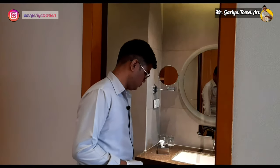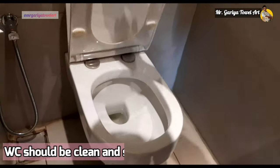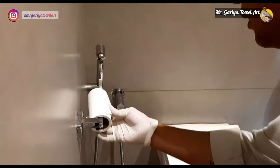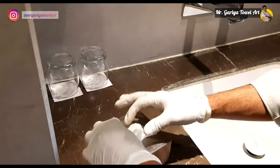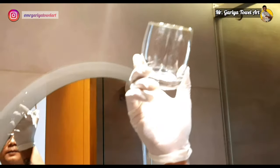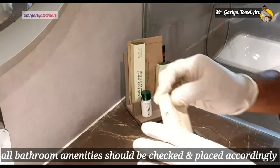Now we check the washroom. The commode must be clean and well wiped. The toilet roll should be in its proper place and the wipes must be up to standard. The tissue box must be clean. We check the tumblers to ensure they are clean, and the vanity counter should be well cleaned. All supplies must be checked and in proper condition.